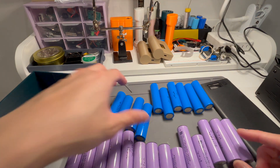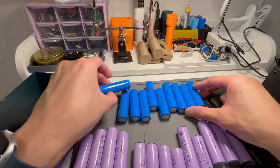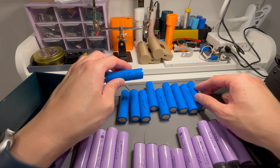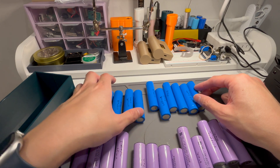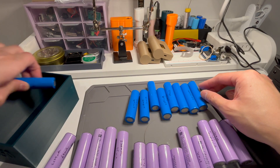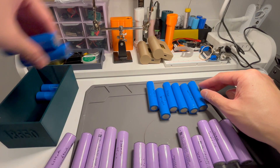I have this collection of reclaimed cells here — 10 cells that came out of an AEG battery. They're quite good, about 2 to 2.4Ah, with quite a low internal resistance, below 50 milliohms most of them. They're a good capacity, but I'm actually probably not going to use those — I want to keep them for another project.